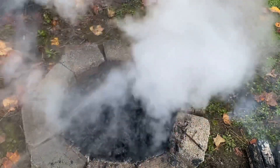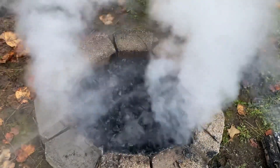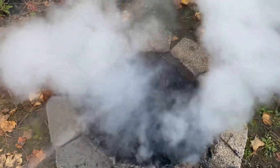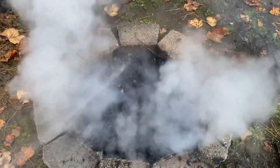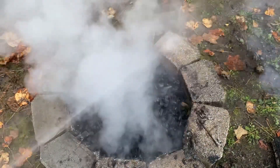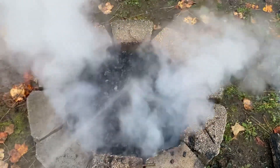It's real hot, so it's going to take a real soaking down, because what happens is inside those coals they're still burning. So you really got to saturate this — even the bricks around it, because it's real hot.